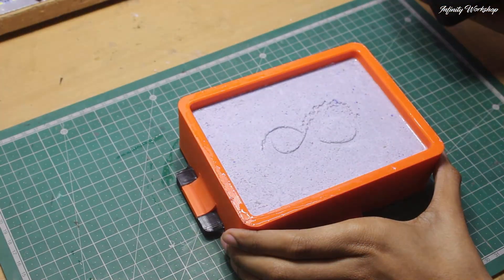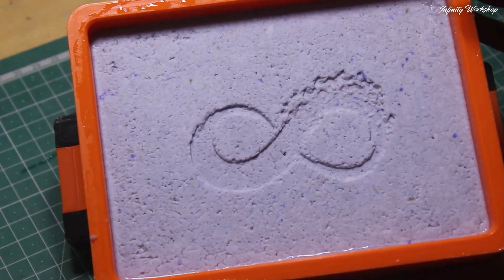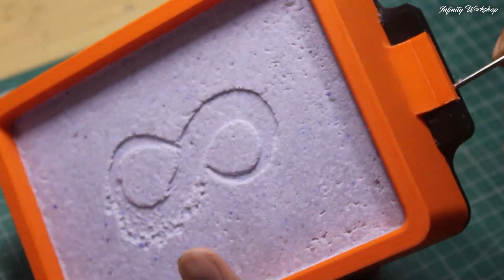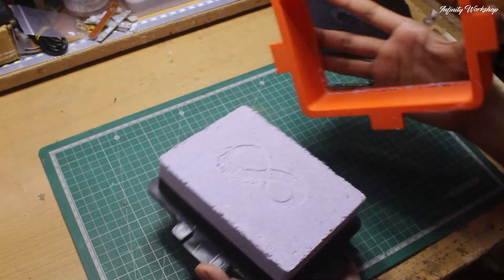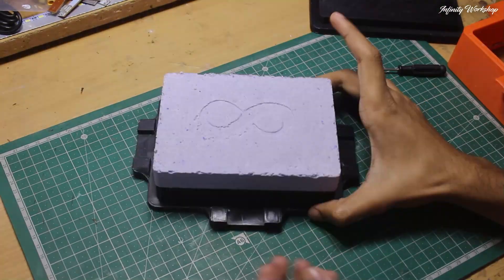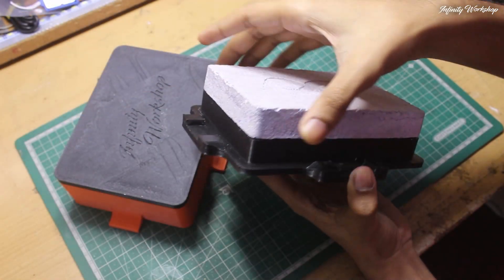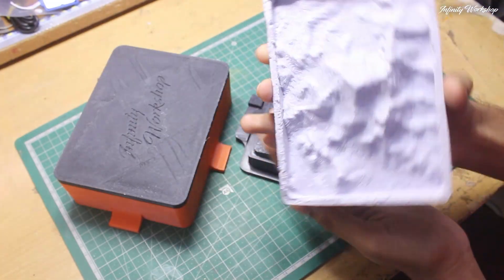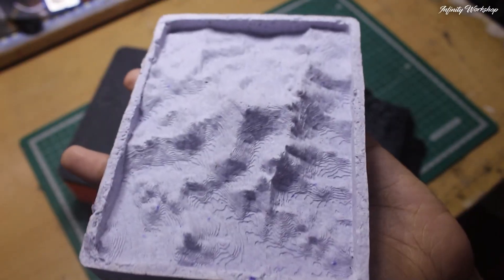After two days, I took up the top layers, then the middle layer, and tidied up the edges. Another day later, the piece was dry enough to detach completely. Here is the blank, unpainted version of our Everest terrain.